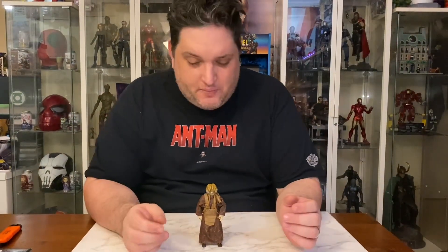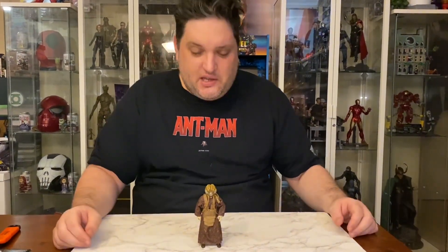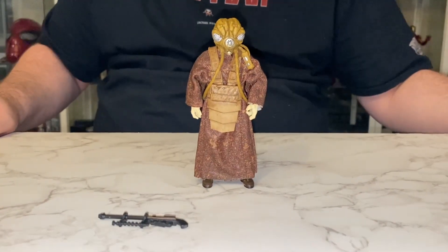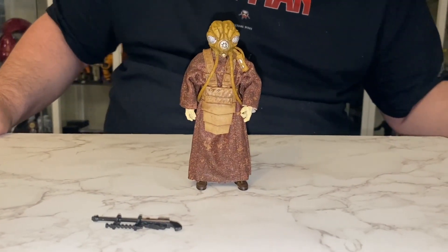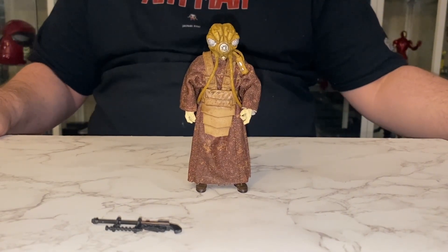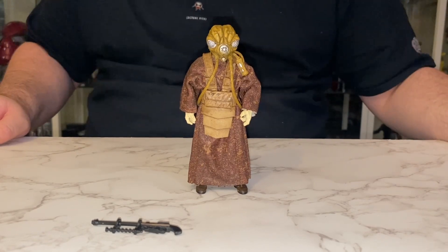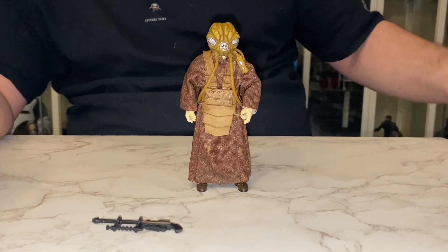Come back and join me in a second. Okay guys, got him out of the packaging now. And yes, he is quite impressive — he looks exactly like he does in The Empire Strikes Back. So I will be very happy to put him on the shelf next to the other four. I still need 4-LOM.